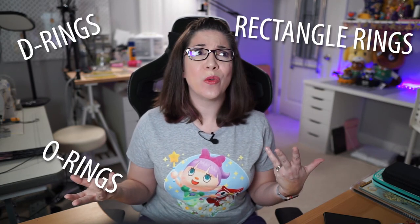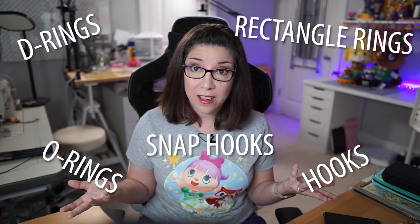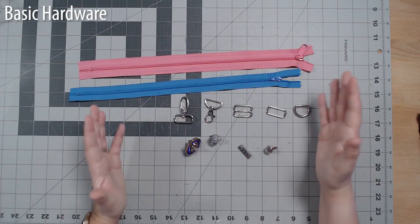Hello and welcome back to the Fierce Kitten Studio channel where today we're going to talk about bag hardware — not that kind of bag hardware, I mean like d-rings, rectangle rings, o-rings, hooks, snap hooks. We're going to go over what they are, how you use them, practical applications, the difference between advanced and beginner hardware, and bag tags.